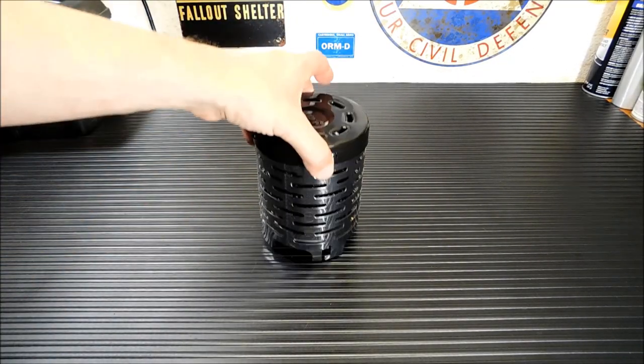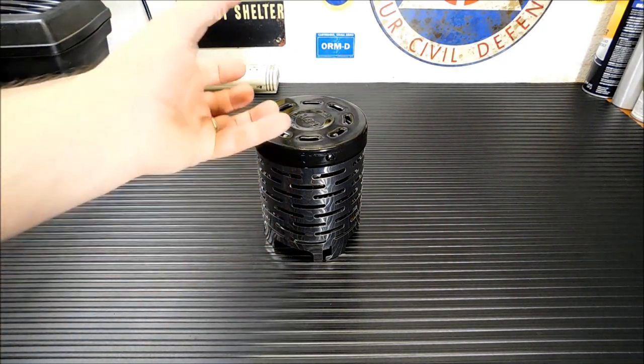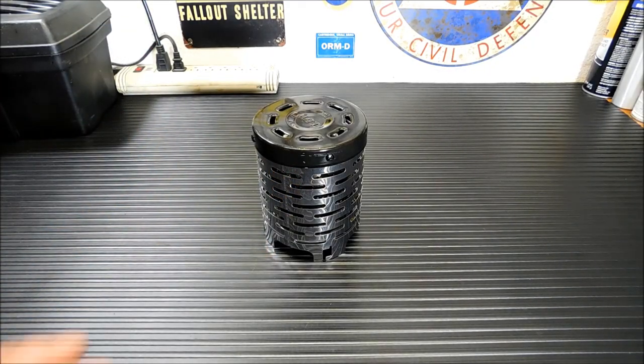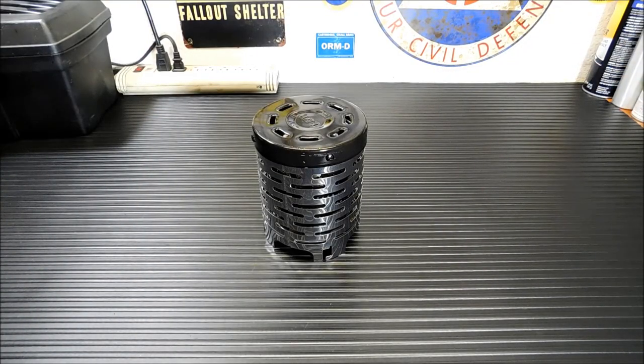Essentially what this does is it sits on top of a stove and the flame from the stove turns everything nice and warm inside and it radiates heat out. I had it on for under a minute and it was scorching hot in the area. It does seem to work very well.